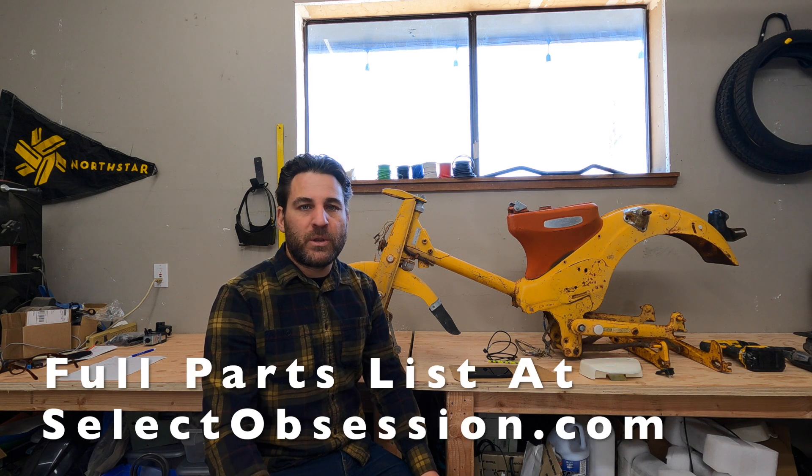Now if you haven't subscribed already, please do below to keep these videos coming. Keep in mind you're going to want to have ordered some parts. If you haven't already ordered international parts such as your hub motor, your controller, your display, your battery, and potentially your wheels, you're going to want to do that. These parts can take anywhere from a month to two months depending on where you get them.